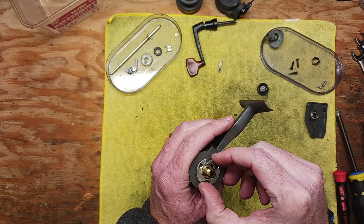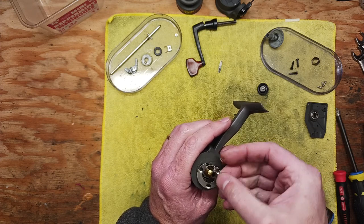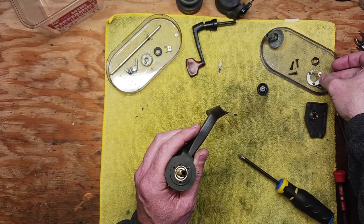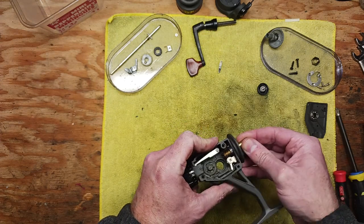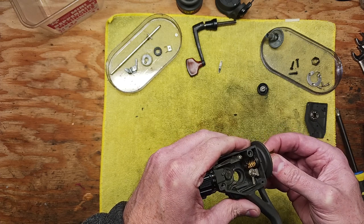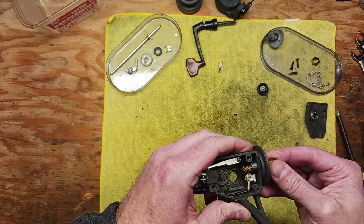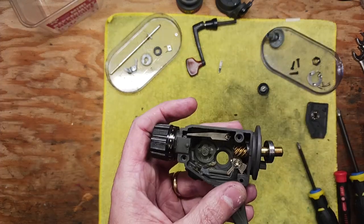I like to keep these parts trays around — very handy to have anytime you're working with all these small parts. Make note of the orientation of these parts, as they need to go back exactly the way they were. We've got that washer that was resting in there, and then we've got our pinion gear.